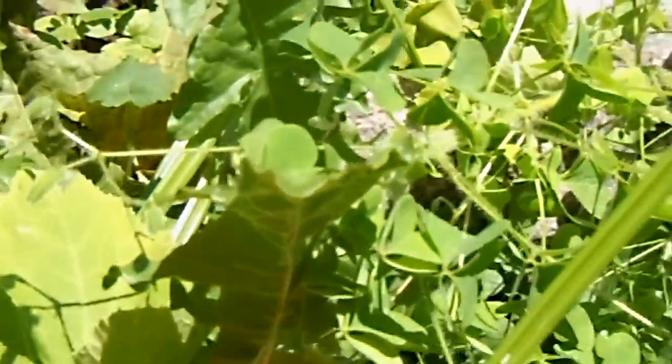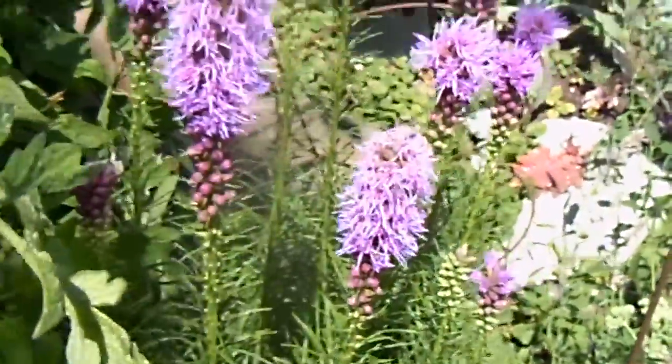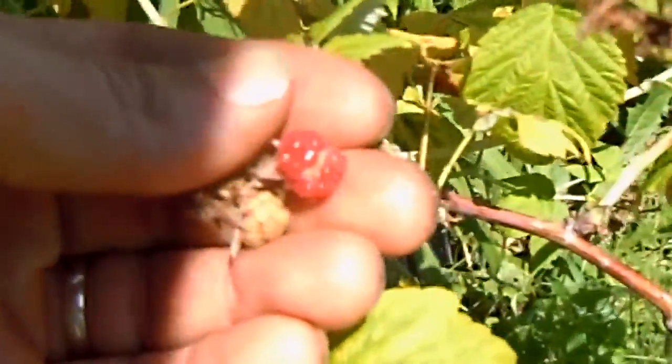Some clover going to seed. See this — it's got what looks like powdery mildew in the pot here. There's a borage going to flower in the pot. The raspberries I just showed earlier are pretty much done — this one's done, it's in a pot. But that one over there was transplanted, so it's still going.